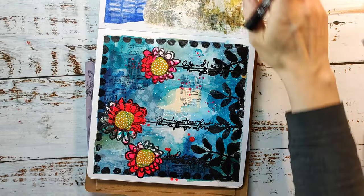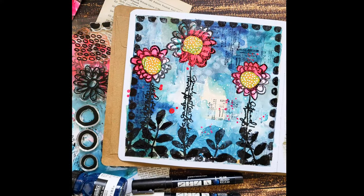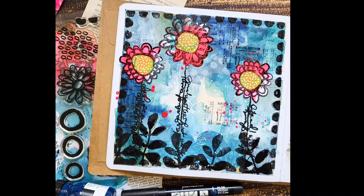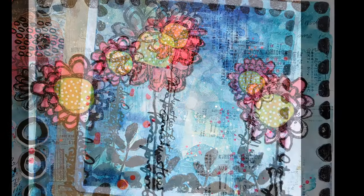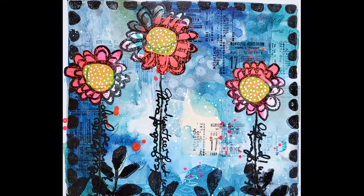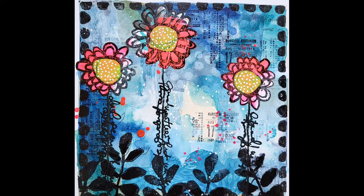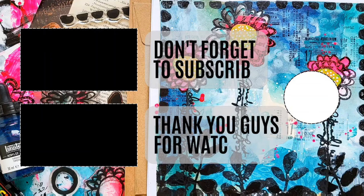That was my page for today — I hope you enjoyed this video. It's one of my favorite pages because I really love the colors and the background texture. You'll find photos of the page on our shop blog today — there's a link in the video description. Here are some more videos you might want to check out. I wish you a lovely rest of the week, bye!